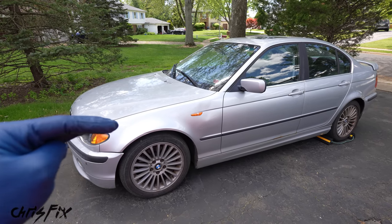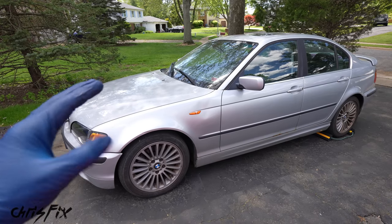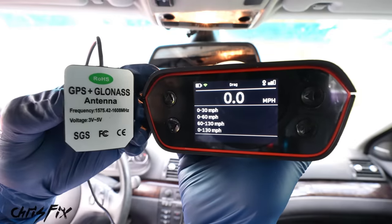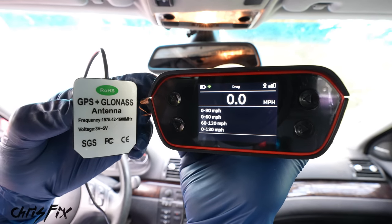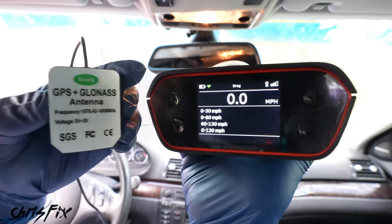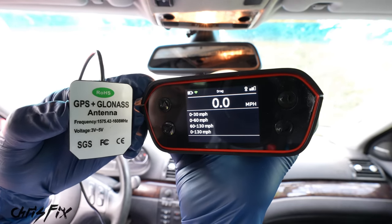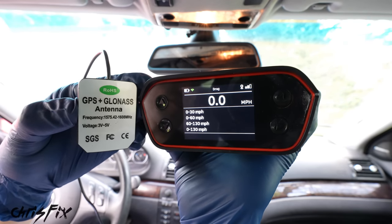Not only do I want to get a before and after weight, but I want to see how much quicker this car accelerates from 0 to 60 and brakes from 60 to 0 before and after our weight reduction. To do that I have a GPS unit that will accurately track our results — it'll give us our 0 to 60 and our braking from 60 to 0 so we can compare before and after.